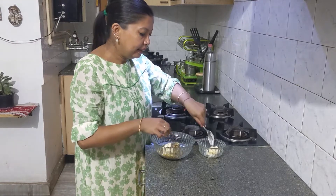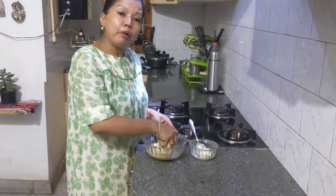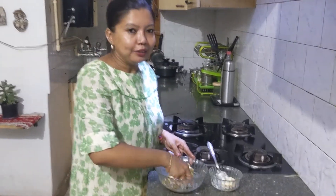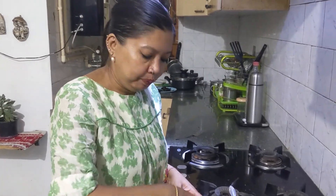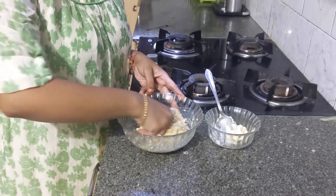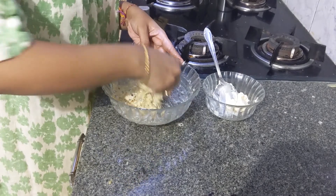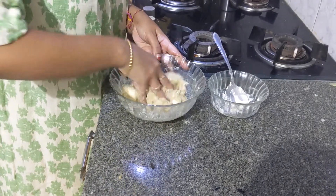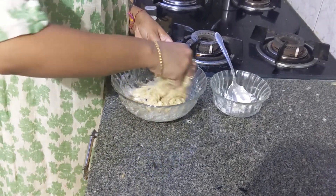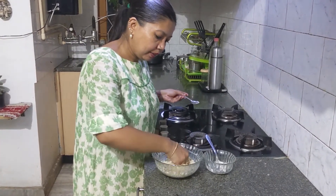Now we add the cream to the mashed eggplant. The amount of cream also depends on your fondness for cream. I love cream so I want this dish to be super creamy, and I'm using fresh cream from a very famous dairy here. I'll add some more. Then salt as per taste, and mash.